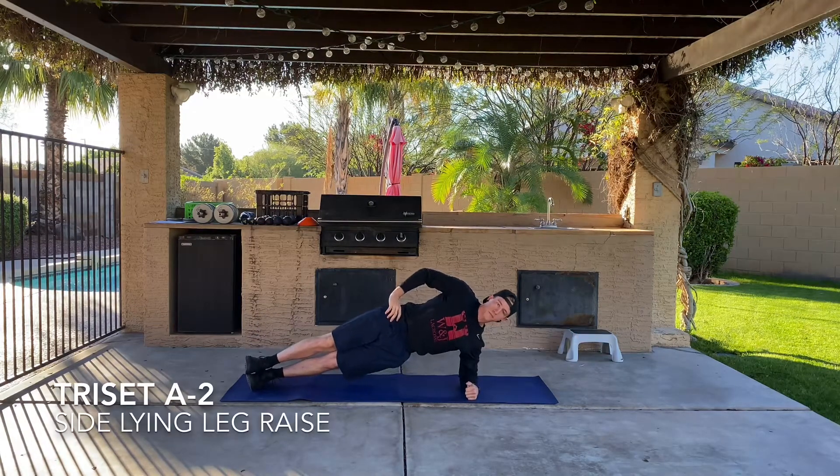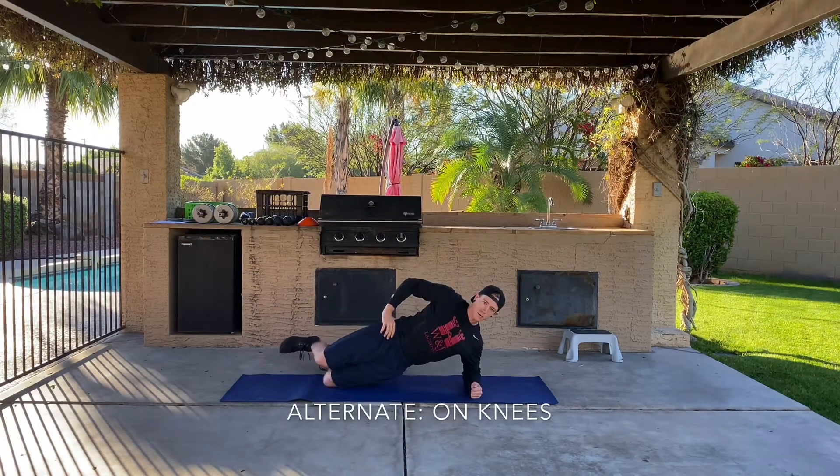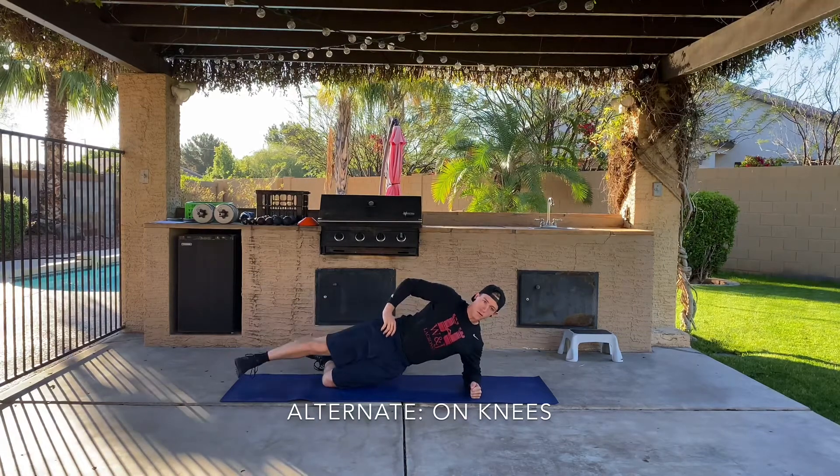Our next exercise in our triset is a side lying leg raise — basically a side plank with a leg raise added in. If you can't perform a standard side lying leg raise, perform with your bottom leg bent at the knee.